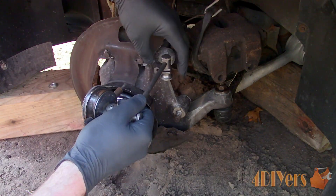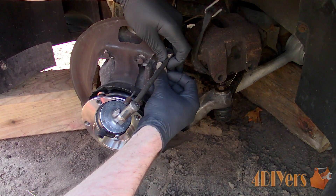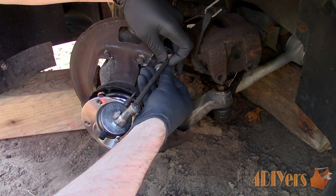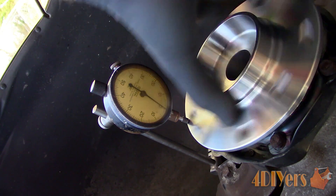And finally, you can use a dial indicator to check for hub runout. We are looking for any spikes or drops when the hub is rotating. This will show the hub is shifting over on a galled or excessively worn area. If wear is extreme, you may even be able to pull or push the hub to show excessive play in the bearing.